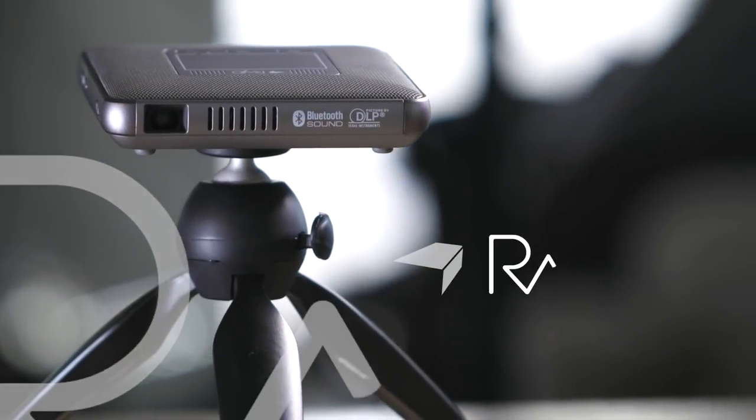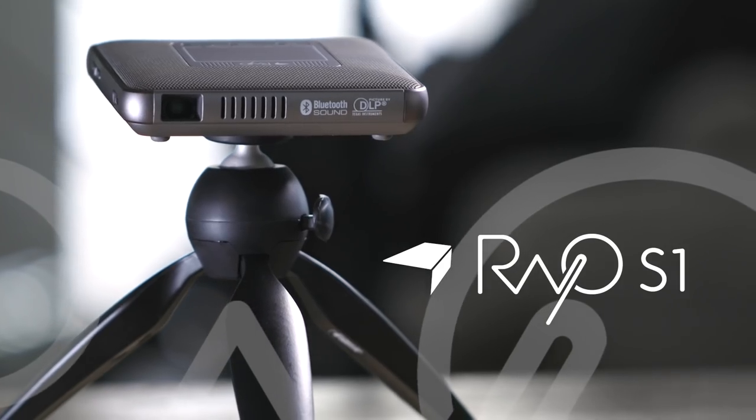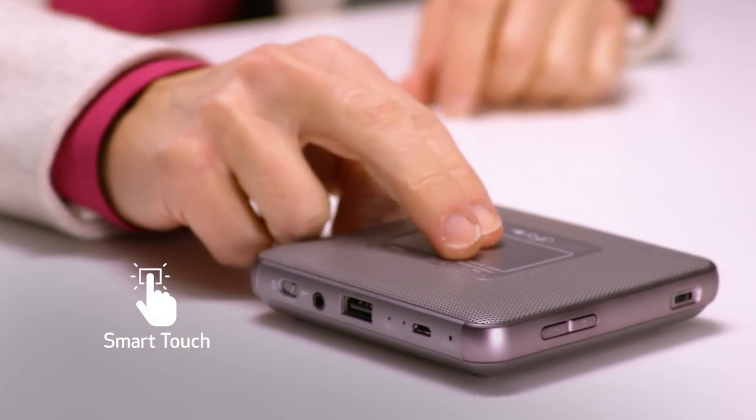The pocket-size lightweight Canon Raio S1 projector is perfect for on-the-go viewing almost anywhere. Weighing about half a pound, it's easy to carry with you. Be ready for all your business needs with your presentations in the palm of your hand.